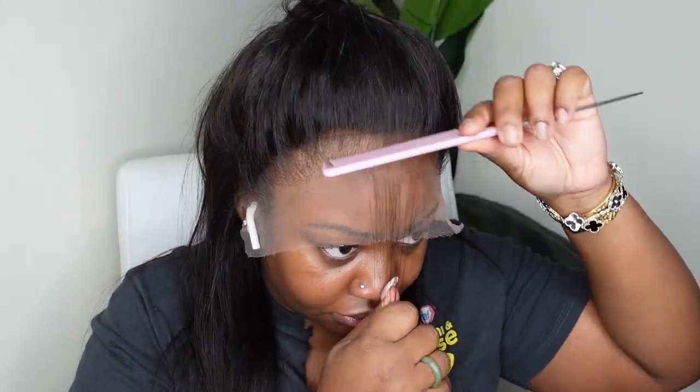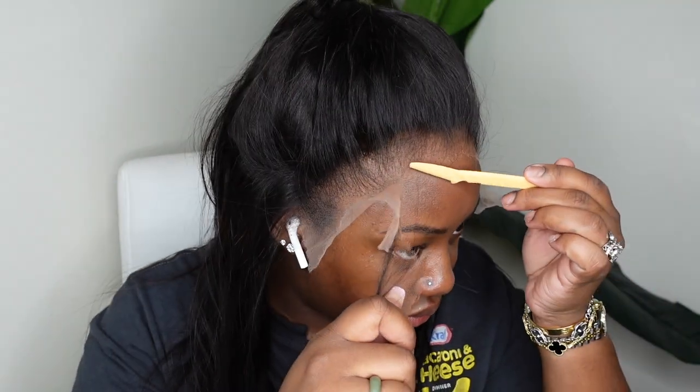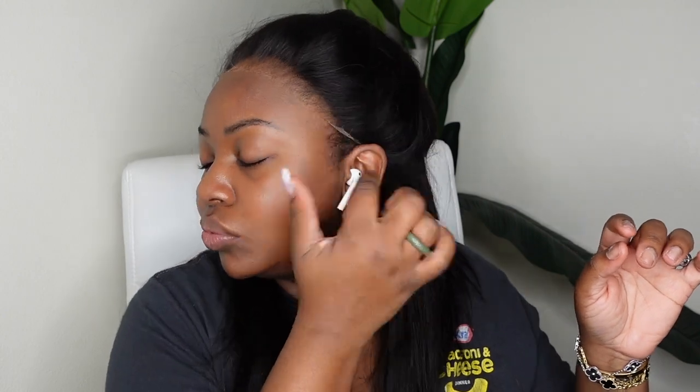I was so excited about how beautiful this wig is and how snug it fits that I wanted to put it into a ponytail right away. Here I'm just cutting off the excess lace — this one did come a little bit forward in the front. It wasn't quite a widow's peak but it was a little too far forward for my forehead. Just remember: whenever you get your wigs, cut your lace to mimic your own natural hairline. If you have a widow's peak, cut your lace to match it.